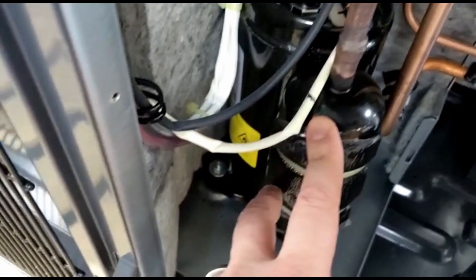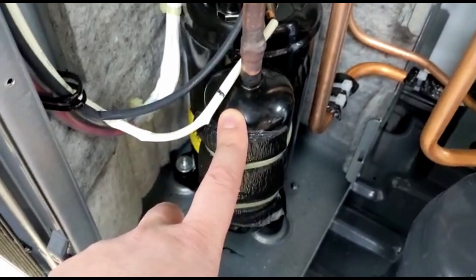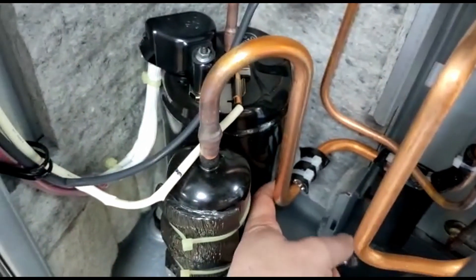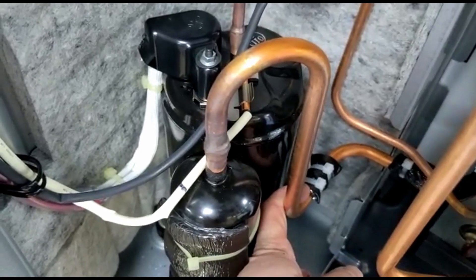we've got a little accumulator in there, and that's just protecting the compressor to make sure we've only ever got vapor getting drawn from the top off into the actual compressor. And there you can see the connection there for measuring that temperature as that refrigerant comes back to the compressor.